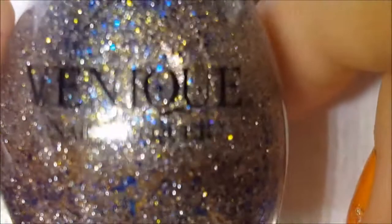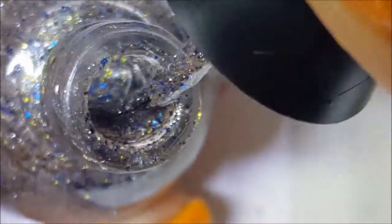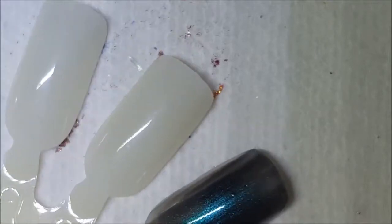Next up is — however you pronounce it — Venique, the brand V-E-N-I-Q-U-E. This one is called Alluring Sparkles. These remind me of Finger Paints. It kind of has a silver micro glitter with some gold and blue glitters in there. There it is on the brush, and there is one coat.